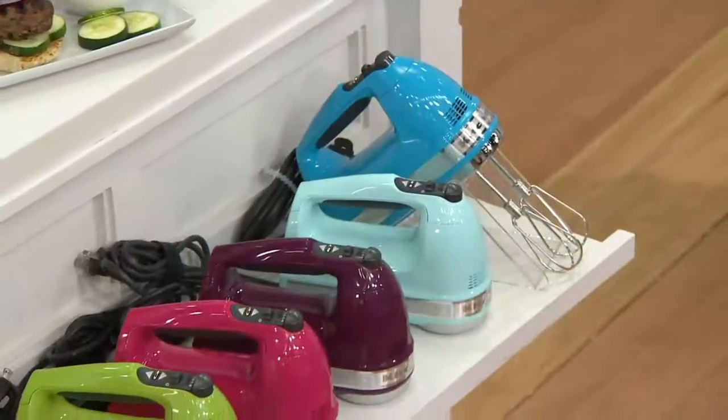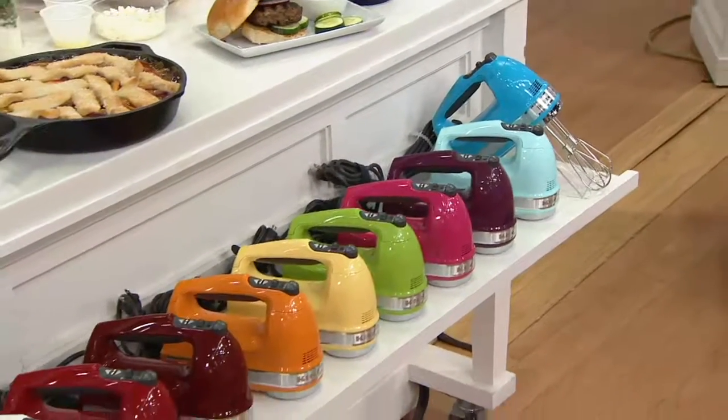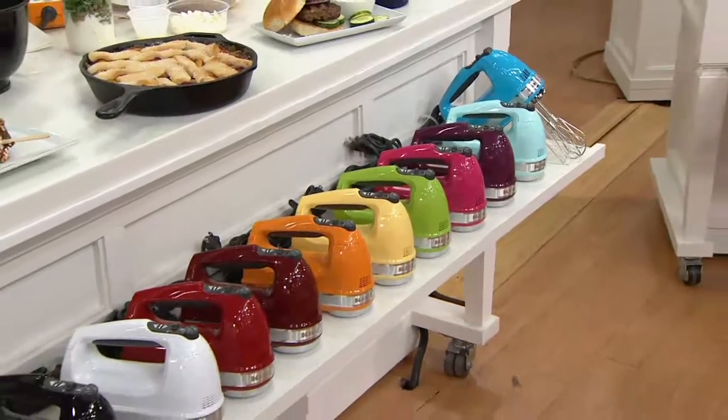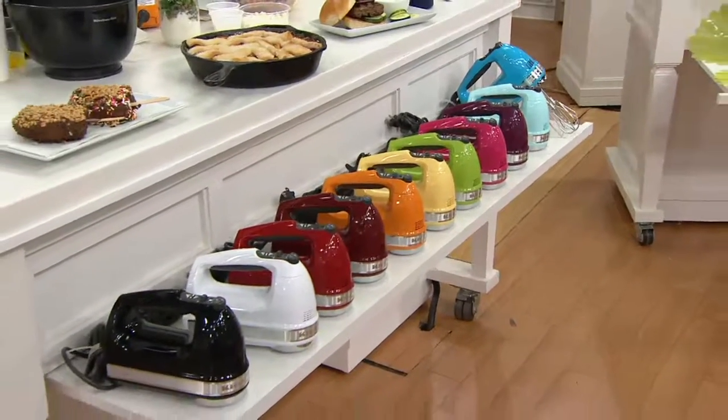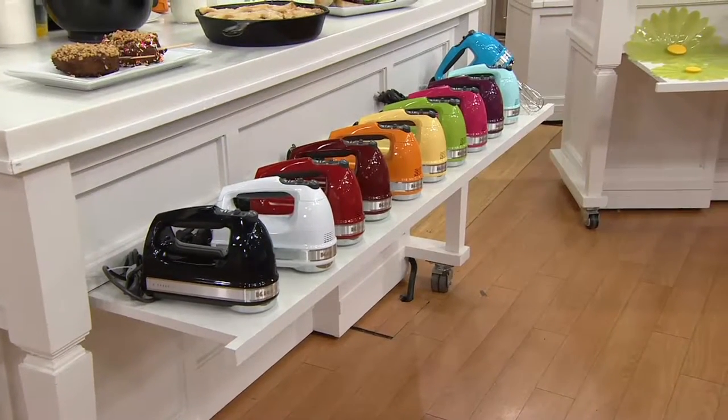The last time we had these on, three of our colors sold out. They are all back in stock today. Featured price at under $60, but more importantly, five easy payments on your credit card. And that easy pay is amazing because this is your last month of the featured price.